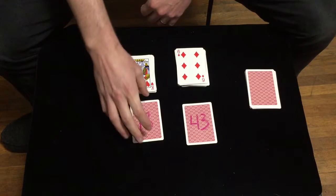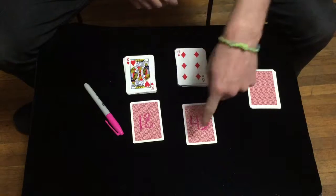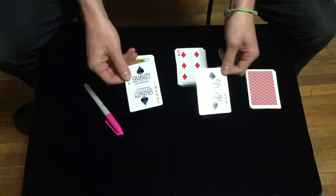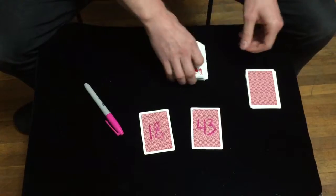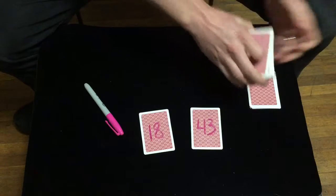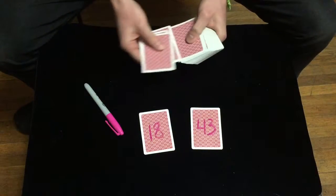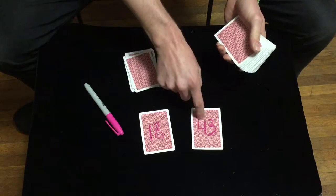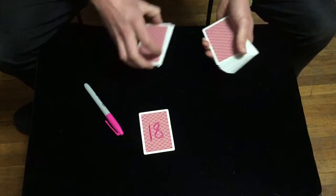Alright, so here's how this is done. Before the trick starts, you're going to need to write the number 18 and the number 43 on two of your joker cards in your deck. So write those on there. Next, for the setup, you need to count out 9 cards and put that 43-joker face up, then put it back in.